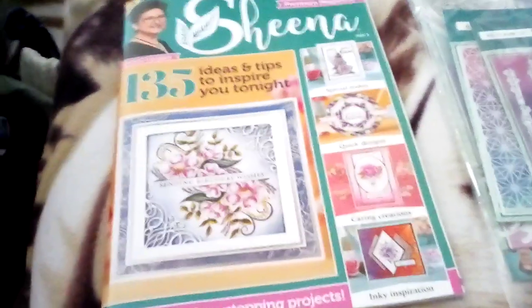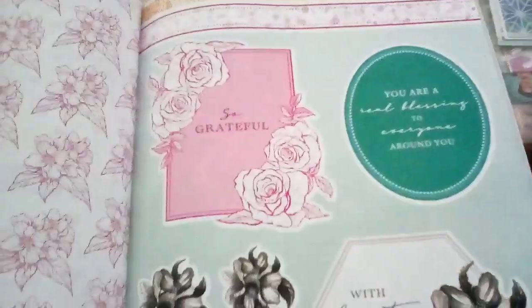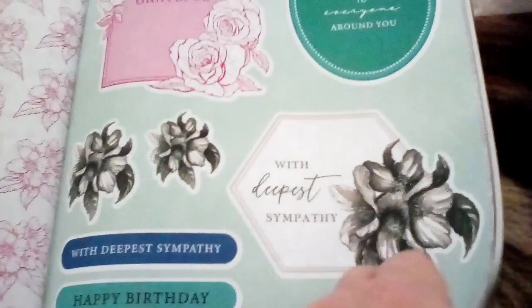So that's what I got — a magazine, the stamps and stencil and dies, and a magazine on how to use the stuff, and some papers in the middle. Oh look, you cut them out with scissors. Oh, pretty!